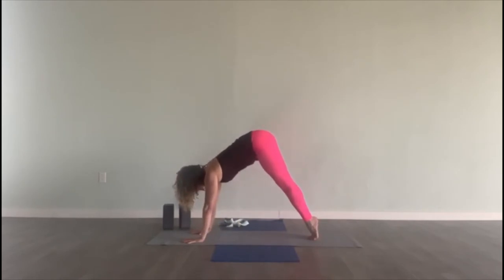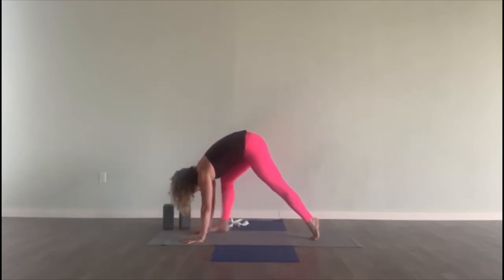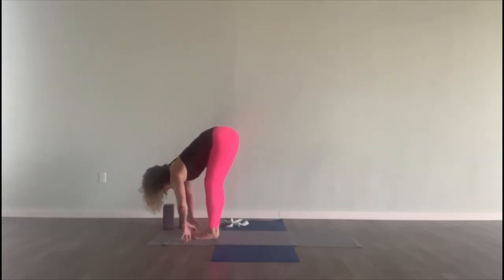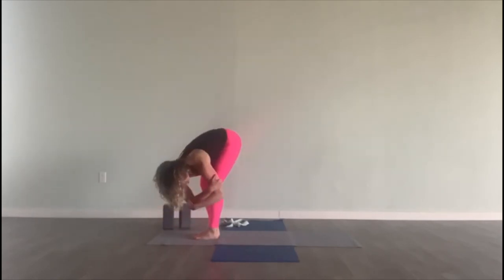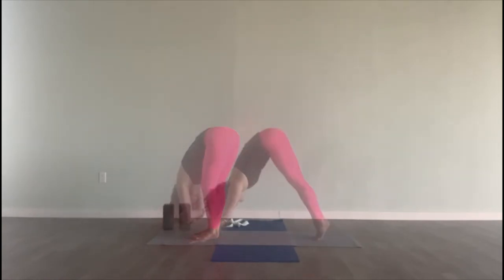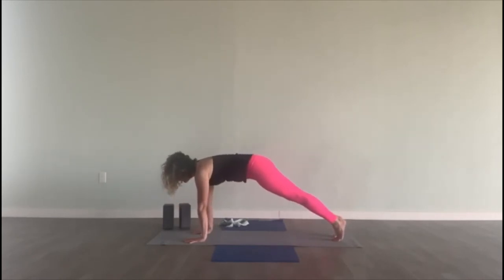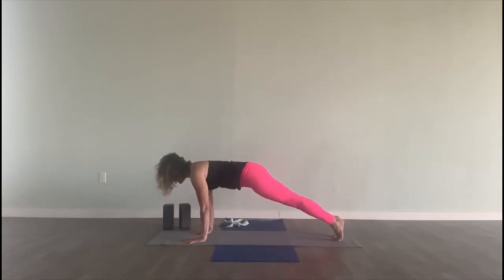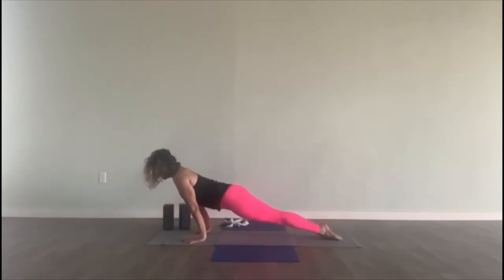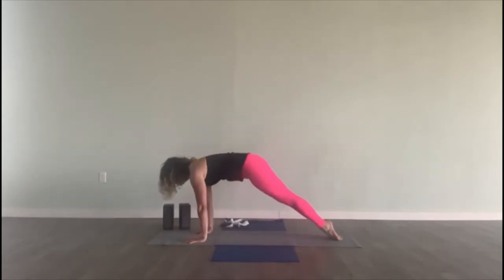Inhale, look at your hands — come to your tippy toes, bend your knees, put your chest towards your thighs and then walk yourself forward. Fold all the way, come into rag doll — grab for opposite elbows, sway side to side, put your head relaxed down. Come to the top of a push-up position, a plank. Round your upper back, pull your weight forward, bend our elbows halfway. Inhale, upward facing dog — open the chest. And exhale, downward facing dog. Breath in. Exhale out. Breath in. And exhale out.